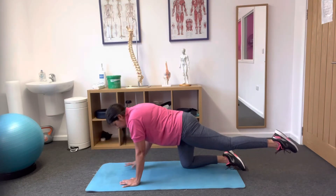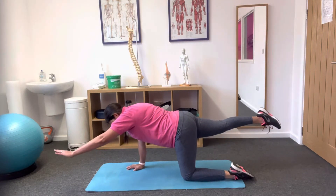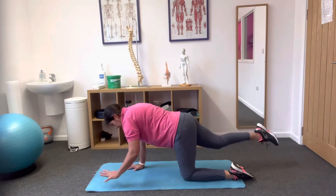Let's try holding for 10: 10, 9, 8, 7, 6, 5, 4, 3, 2, 1 — you can feel things getting shaky! And let's do the other side: 10, 9, 8, 7, 6, 5, 4, 3, 2, 1 — and back.